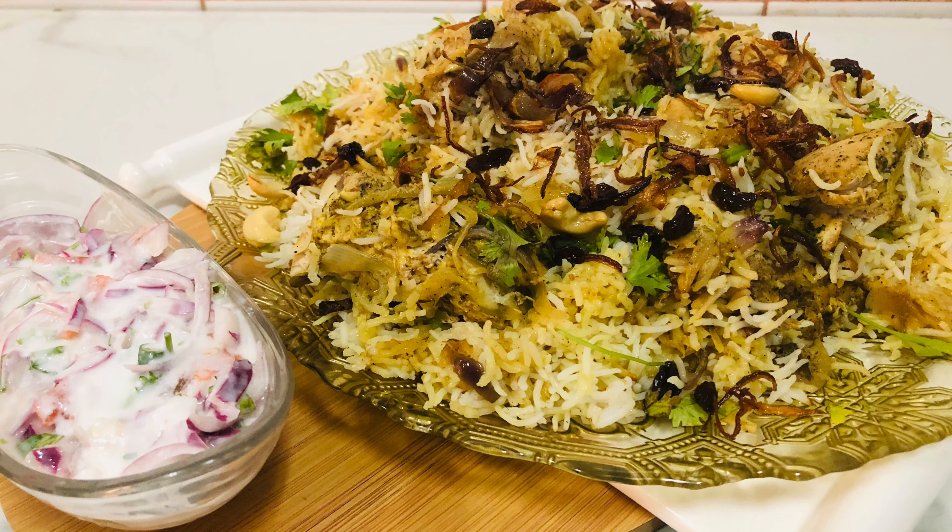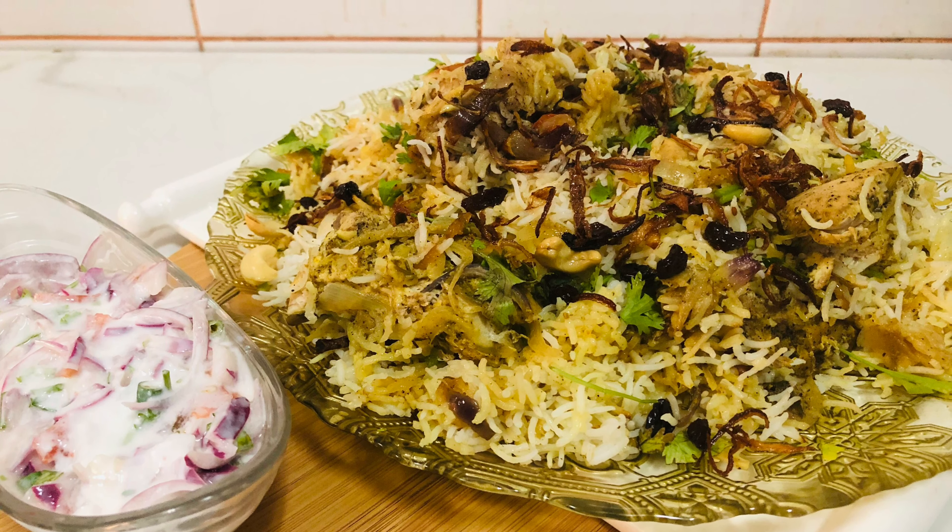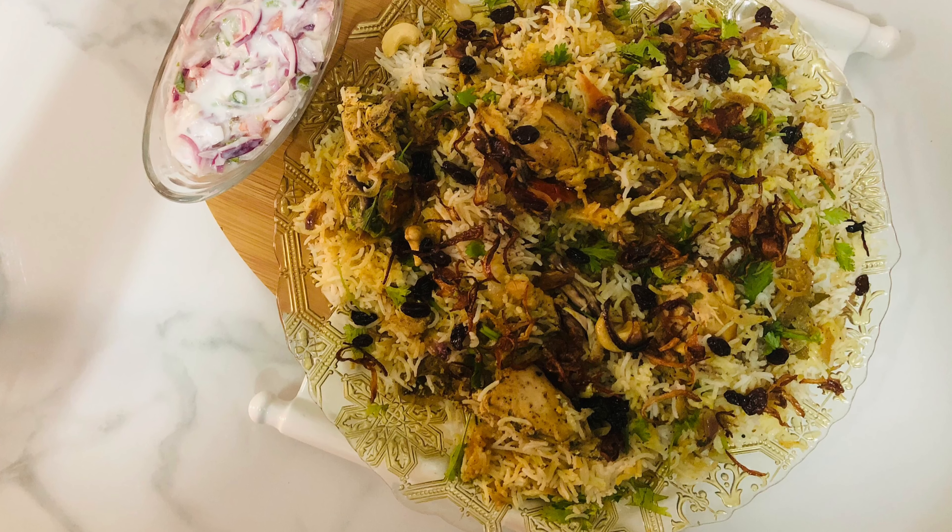Hi friends, Assalamualaikum. Welcome to my channel. I have a recipe for you today.